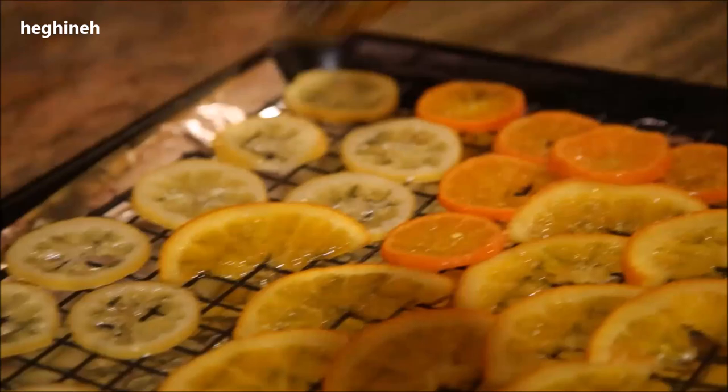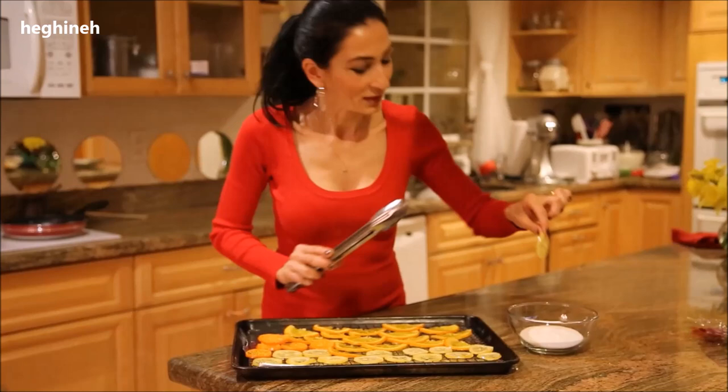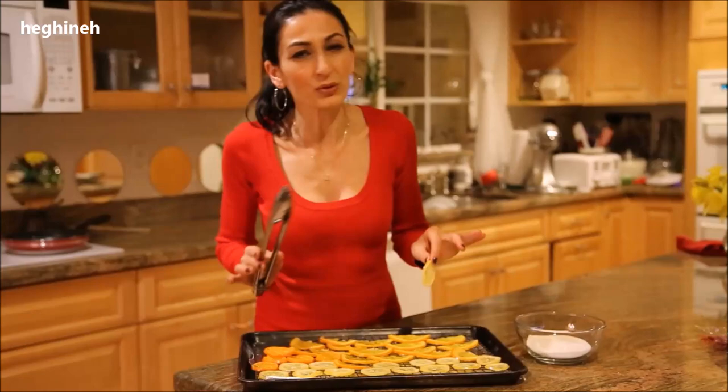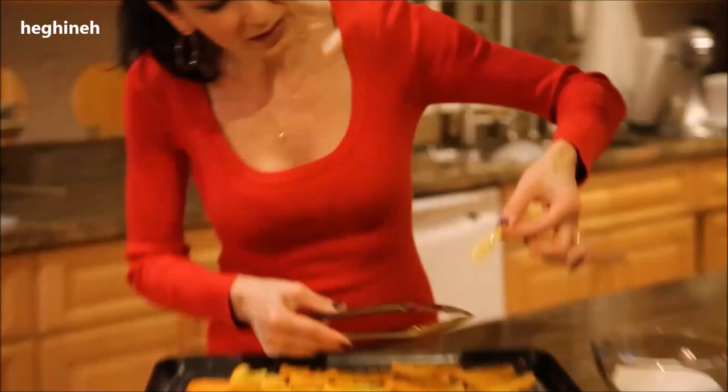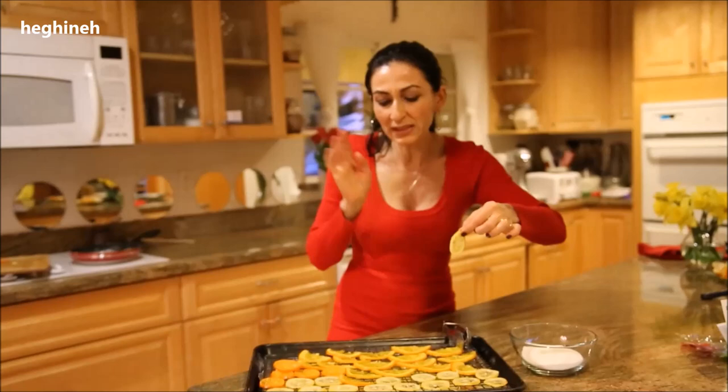I'll leave a detailed recipe on my blog at heaviness.com. One more thing you can do with these lemons and oranges is dip them in chocolate — be sure to temper the chocolate — or you can simply put them in granulated sugar. Be sure to leave them to dry out at least five to seven hours before you do anything else, because if they're still wet they'll absorb the sugar right away.